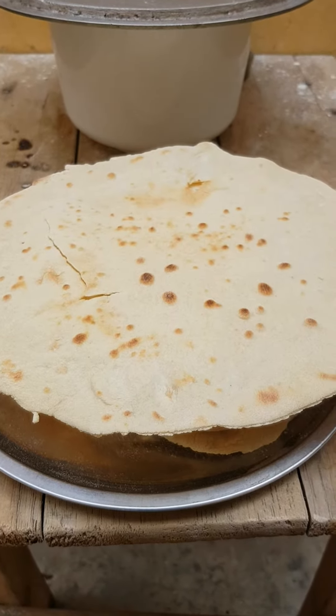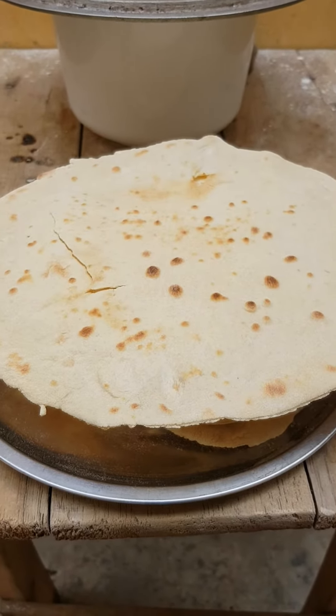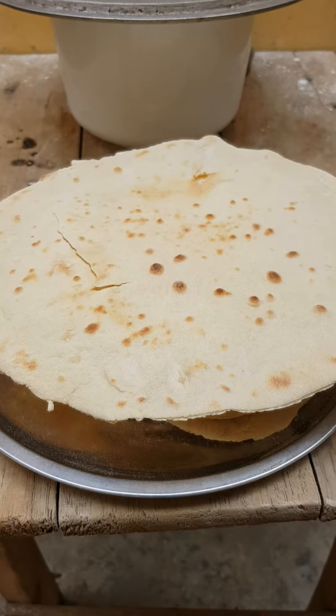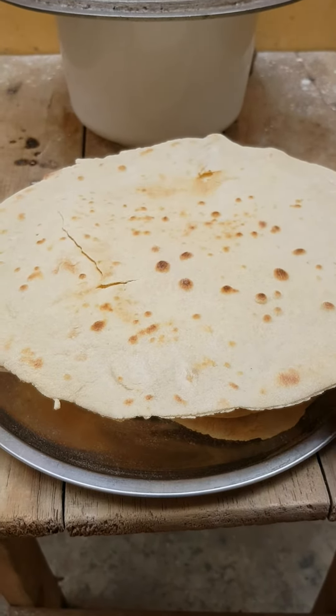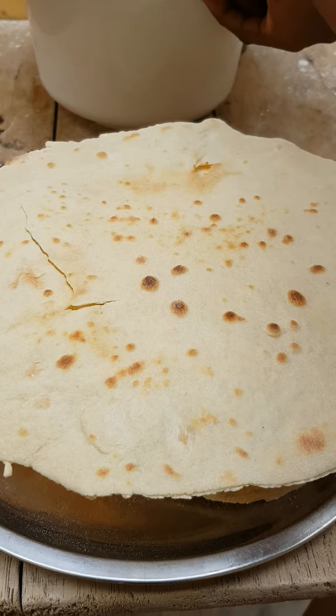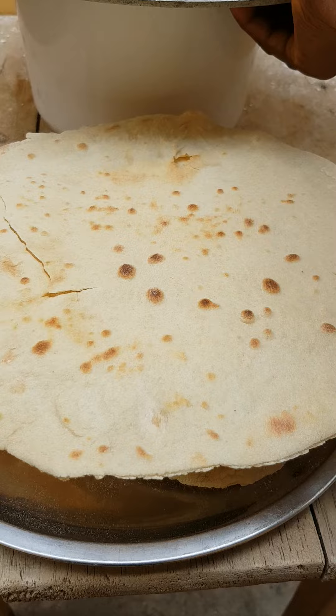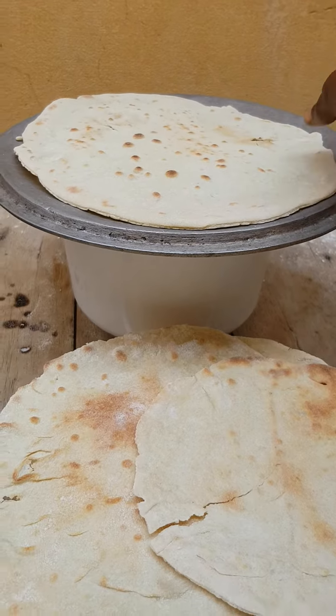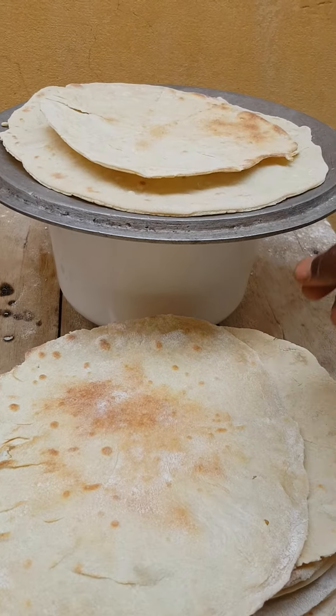Hi lovelies, welcome back to Chef Paulina's kitchen! Guys, I make Lebanese Shawarma. You see, this is Lebanese Shawarma — I'm putting it right here.